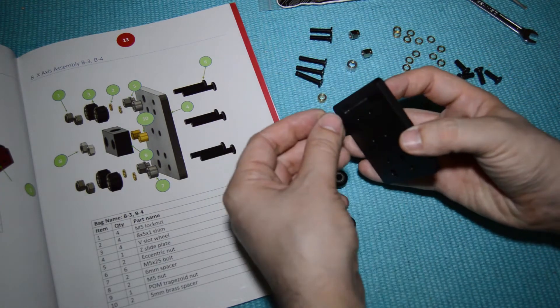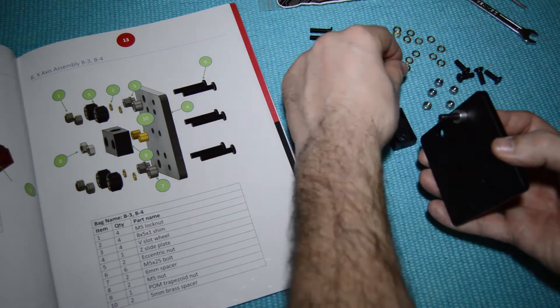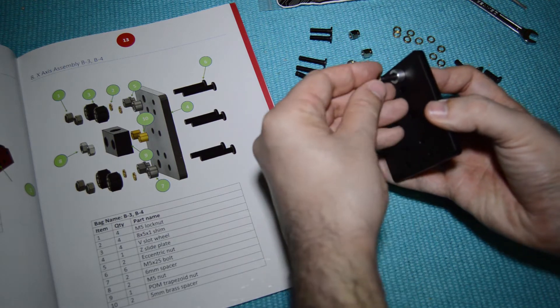Get the screw, eccentric nut or the spacer, washer, wheel, and the lock nut. Assemble all four wheels.